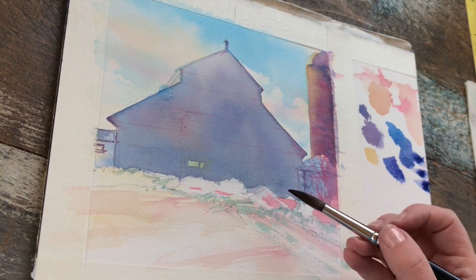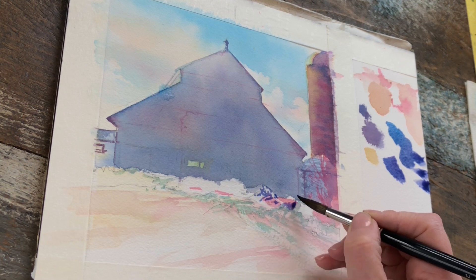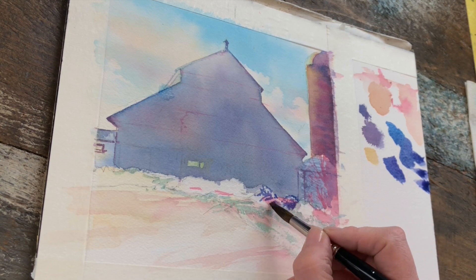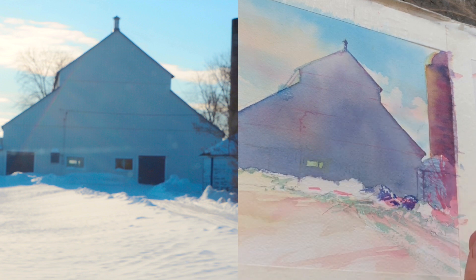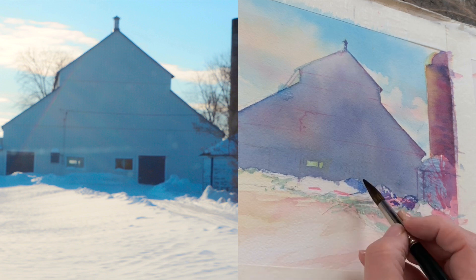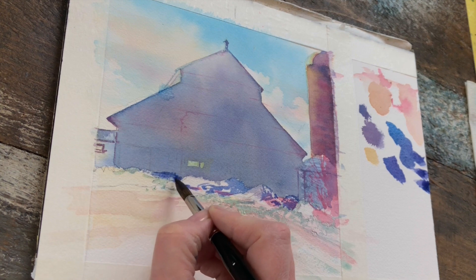Using that blueberry color leaning toward more of a violet tone on the dry snow, I'm adding darker, contrasting, crunchy shadows — this must be done on dry. I'm being playful, adding interesting shapes and catching the edges of the shadowy side of the snowbank. My pure highlights are all protected under the masking fluid, so I don't have to worry too much.